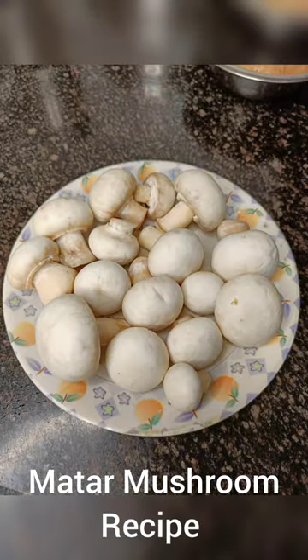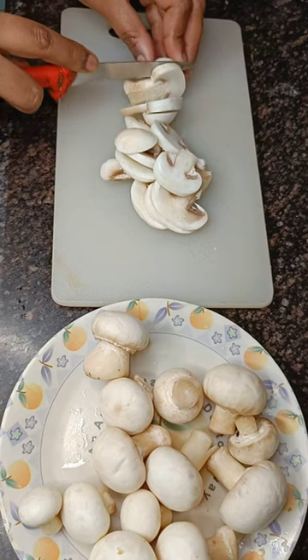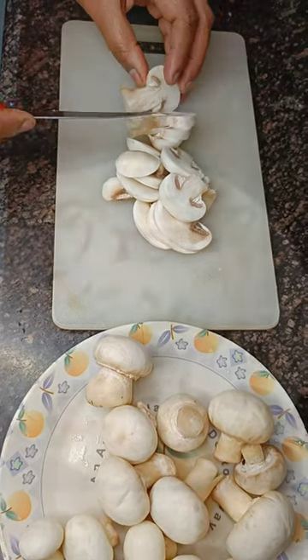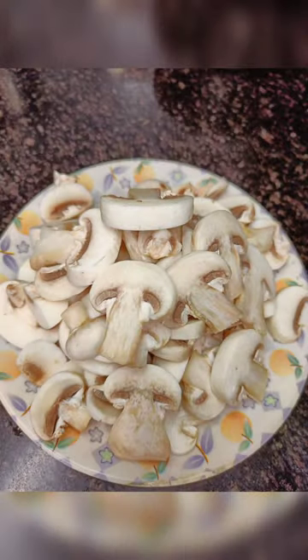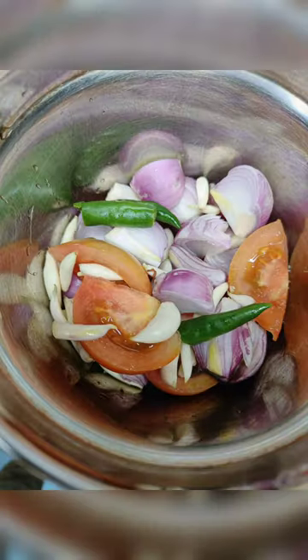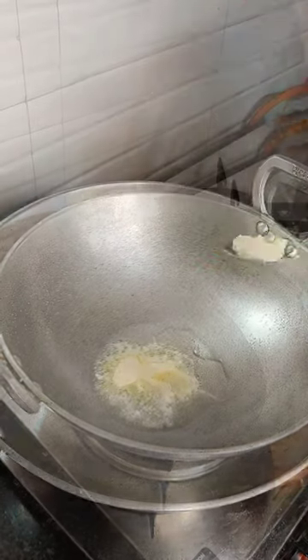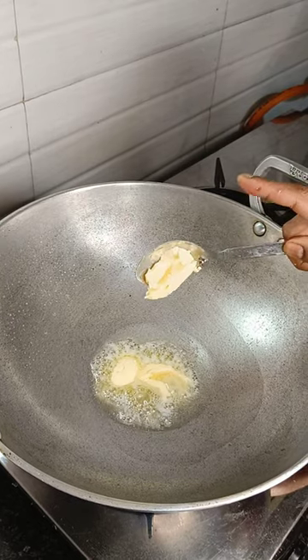Hello everyone, today's recipe is about mutter mushroom. Firstly, we'll slice mushroom in thin pieces, then we will take tomato, onion, garlic, and chili and make a paste of it. Then we'll add refined oil and butter in a kadai.